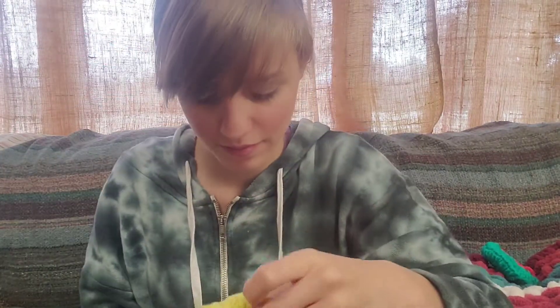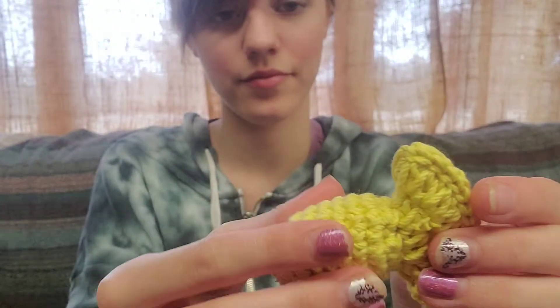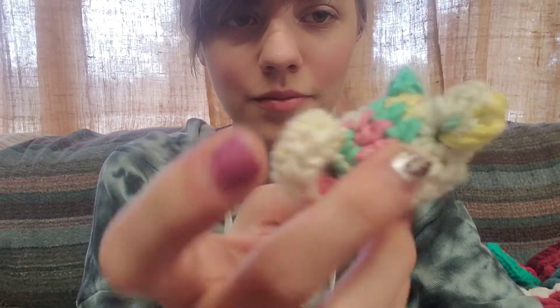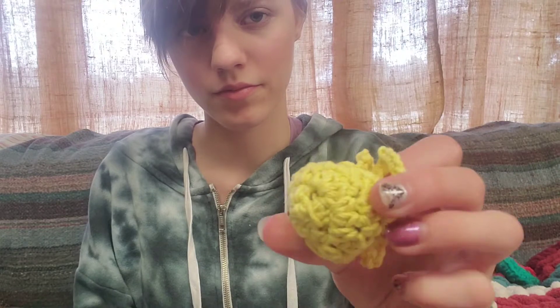The reason why these are in a plastic bag is because I don't want our cats getting into them. But these are catnip toys, and they're filled with catnip.